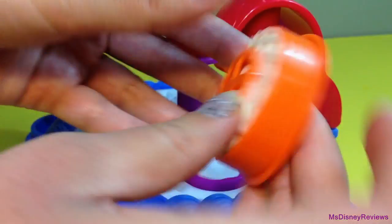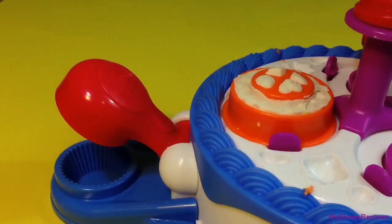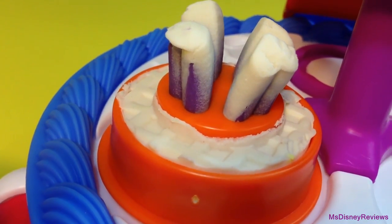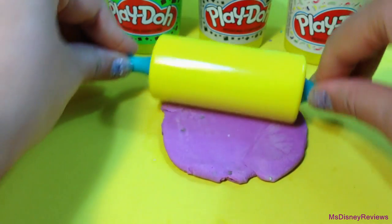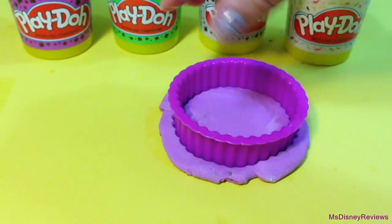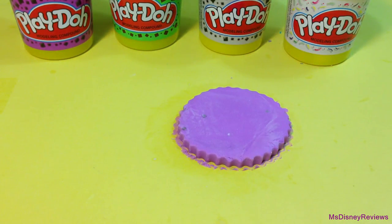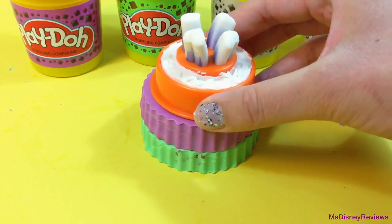It's pretty neat. So next you can put some Play-Doh underneath and use the cupcake presser to push out the Play-Doh. Next I am going to roll out some purple Play-Doh for the cake base using one of the four cutters. Just remove the excess Play-Doh. So I have two tiers here and then I am going to put the cake top.